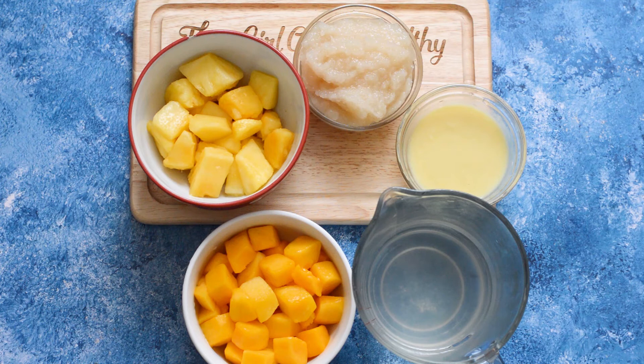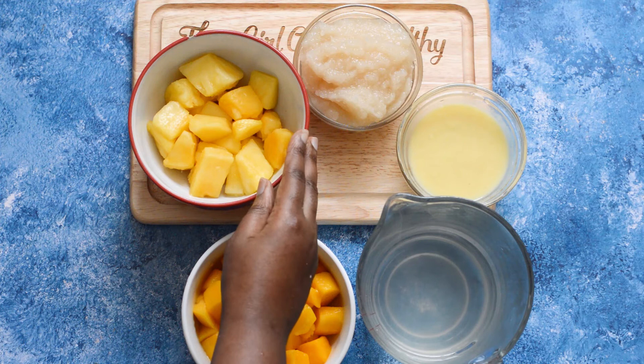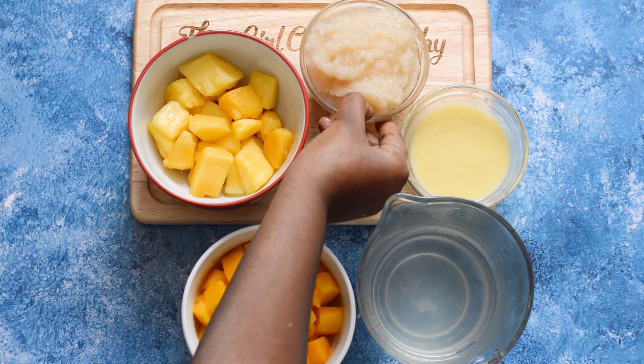These are the ingredients that you need to make the smoothie: I have some mango, some coconut water, some pineapple, some sea moss gel that I made earlier, and some ginger.